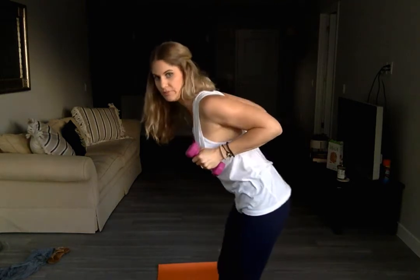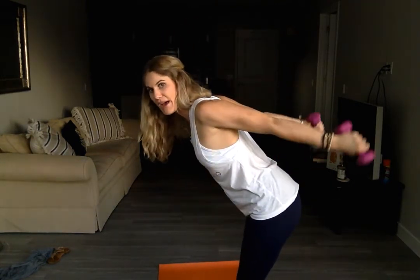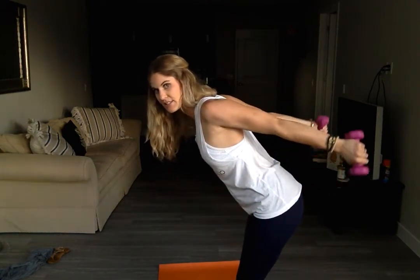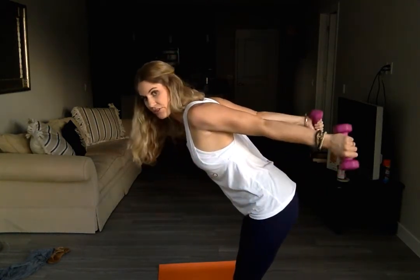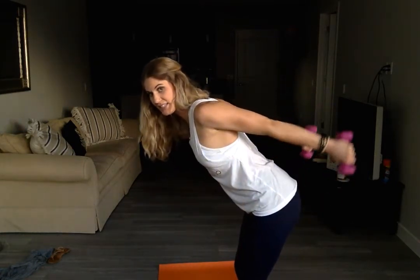Both arms bend in and out. Two, three, four, five, and six. Hinging over, elbows come nice and high, pressing it back for your tricep kickbacks. Three, four, five, and six.